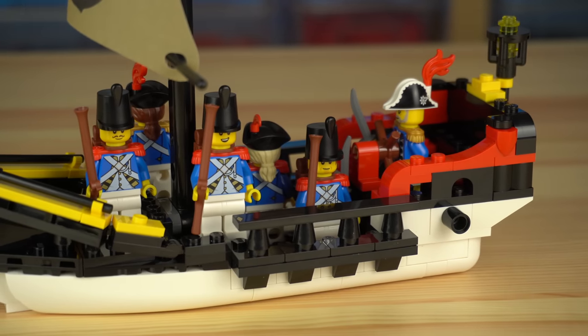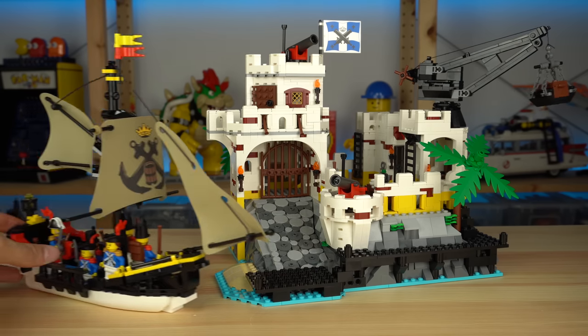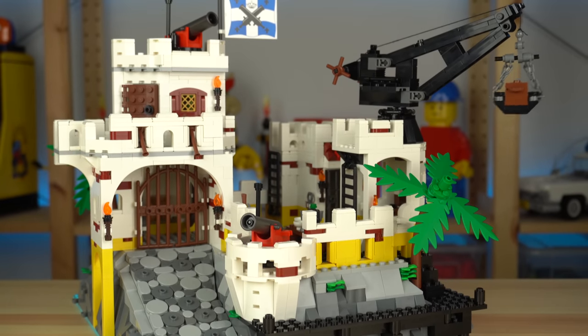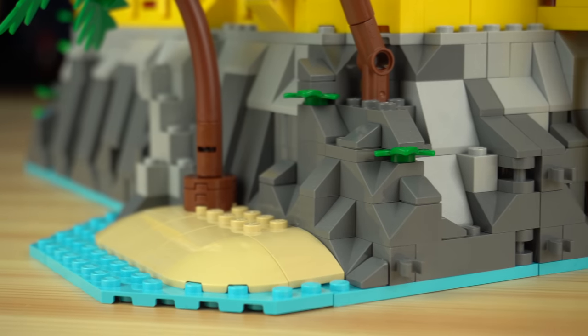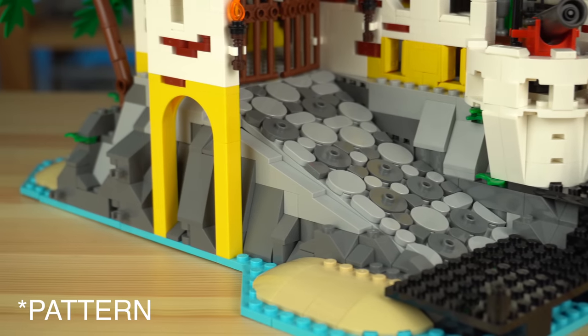The highlight of the set is of course the fortress itself, with a small dock at the entrance for passengers to unload. Despite the obvious similarities to the original, the major difference is that it doesn't have the raised baseplate element the original model had, so all of the landscape is actually brick-built, including the cobblestone patterwork of the entrance ramp.